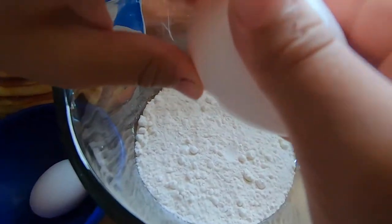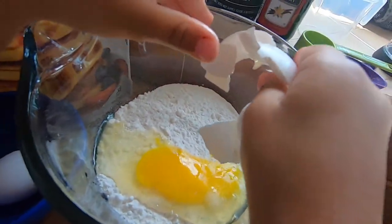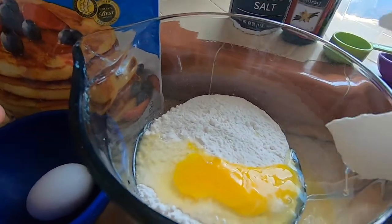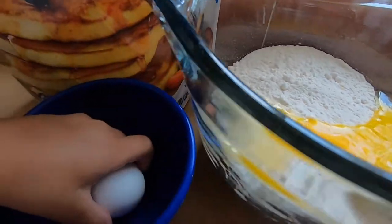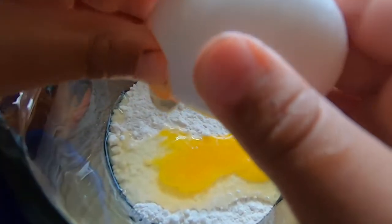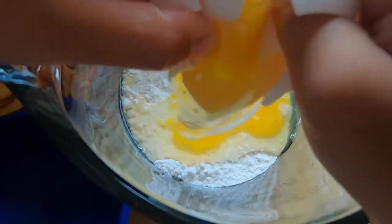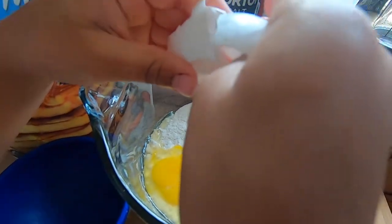There you go. Look at that. Can you give me the trash can? There you go. That's right. If my hands are dirty, I'll just... Now the other one. Ew. Yeah. Oh. That's very big.